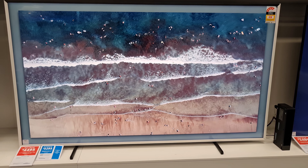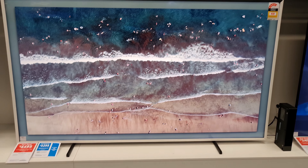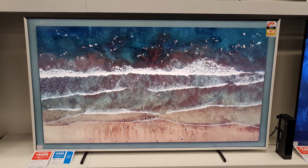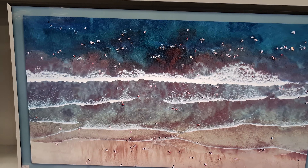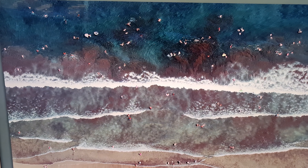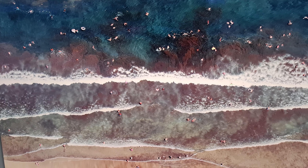This is the Samsung The Frame 85 inches, 2021 model. As you can see, the TV is off and it looks like a picture frame — an art frame. You can select different art; 20 are free, and after that you have to pay.